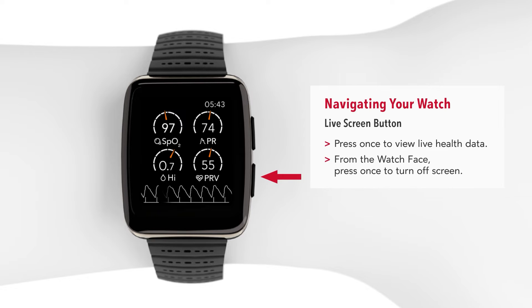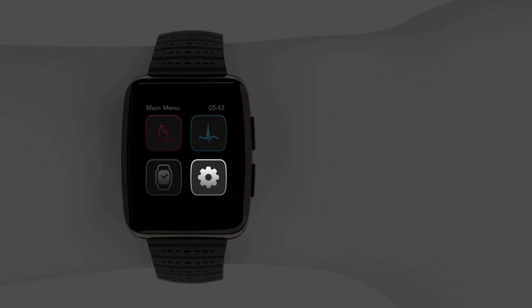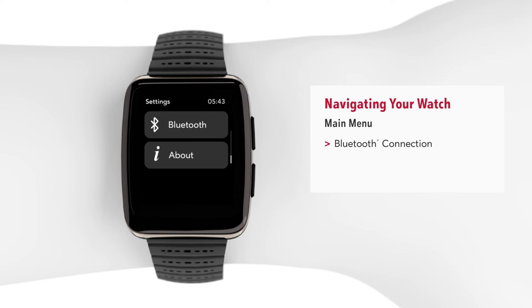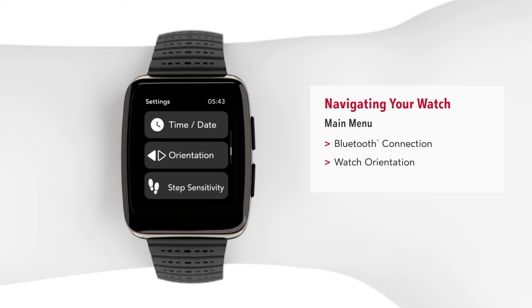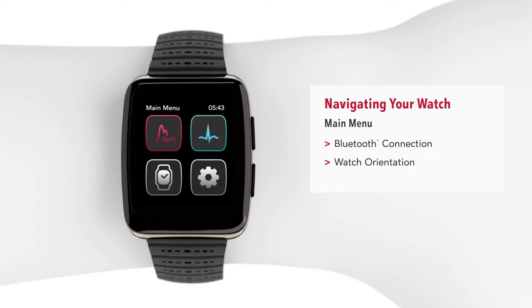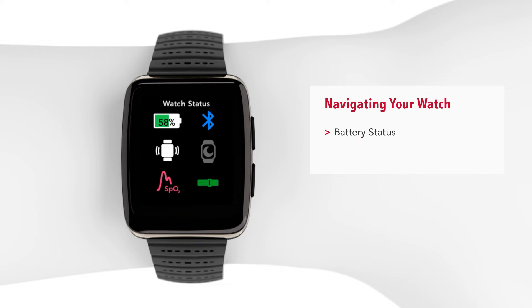From the watch face, tap the lower button once to turn off the screen. From the main menu, tap the settings icon to check your Bluetooth connection and determine watch orientation. Swipe downward to view the watch status screen to check battery status and band tightness.